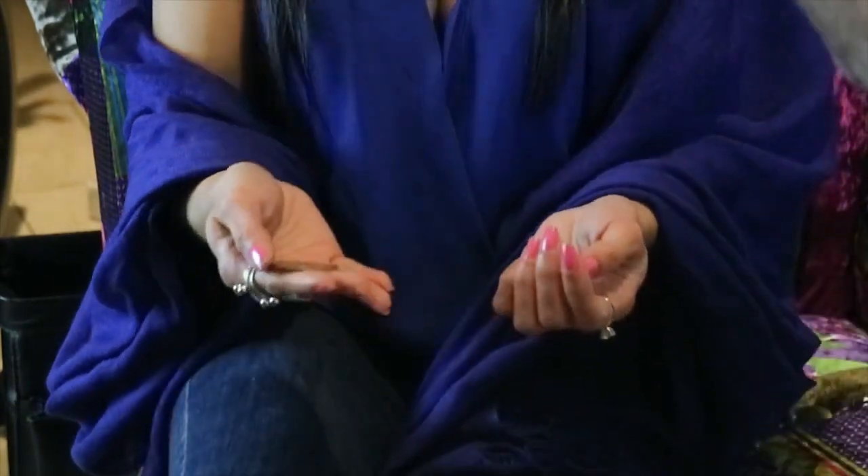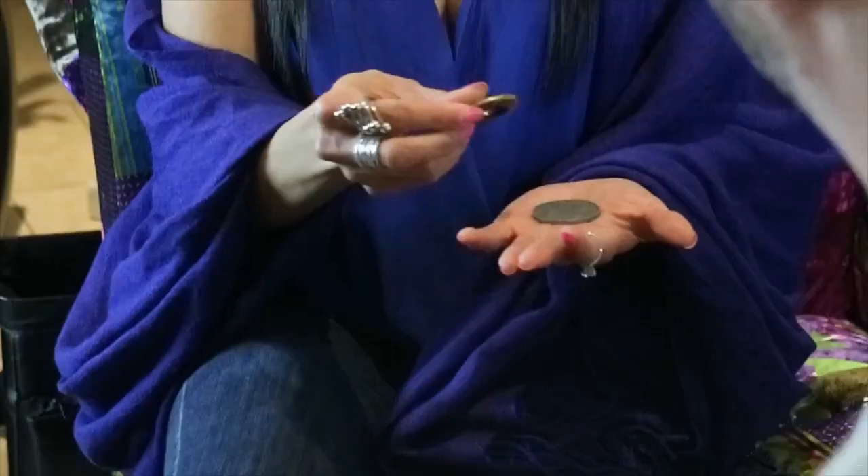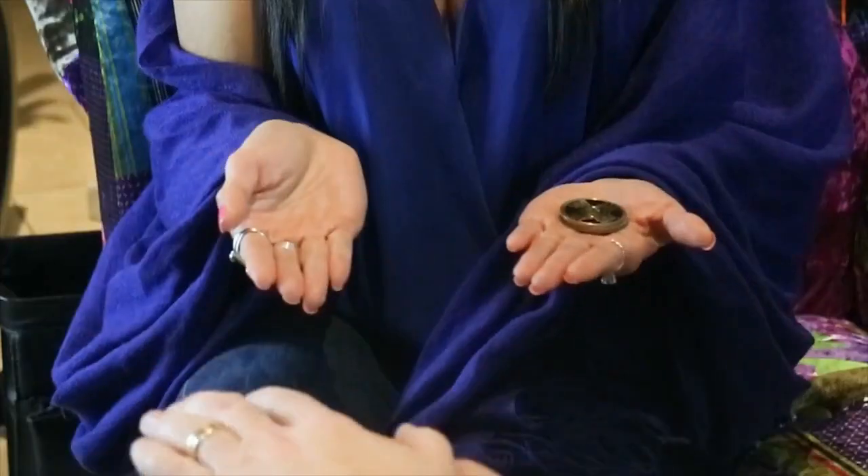Now in your left hand place the Morgan dollar with heads up, so it's heads up in the palm of your hand — fantastic. And on top of that the Chinese coin, tails up. It's the side with the hole in it — no, I'm joking.